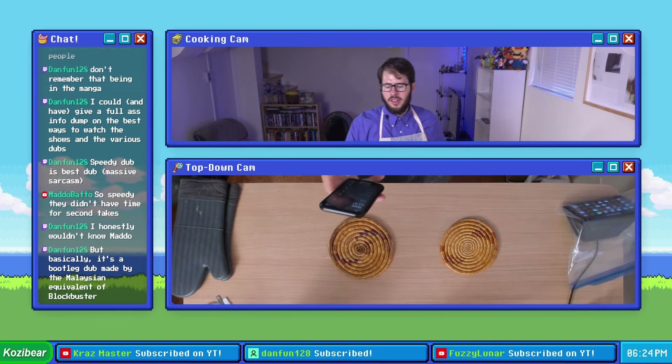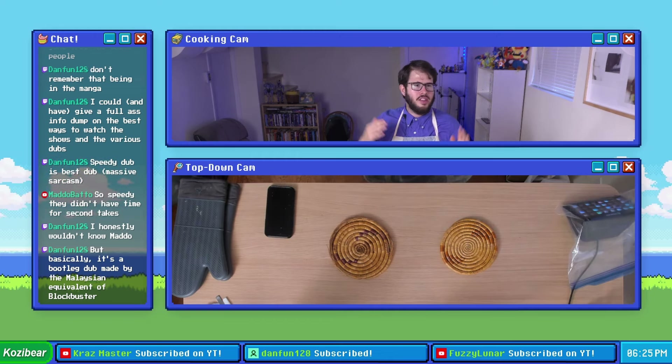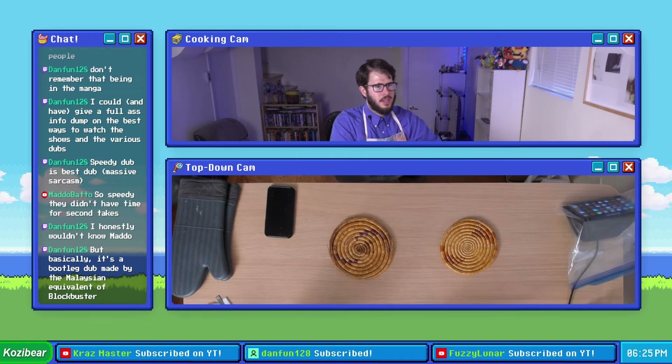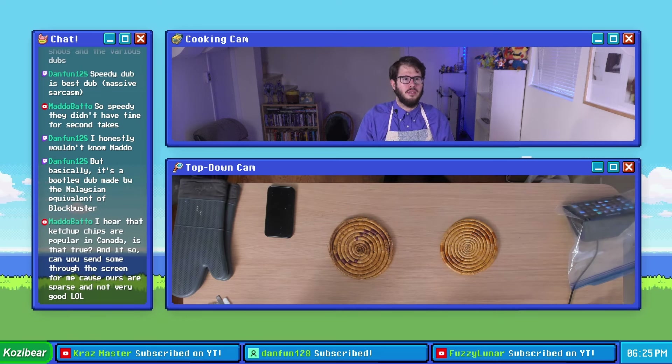One minute and 42 seconds — about 40 seconds left on the timer and counting. You know what? I'm going to jump the gun on this one. I'm gonna go ahead and take our pork chops out of the oven preemptively.